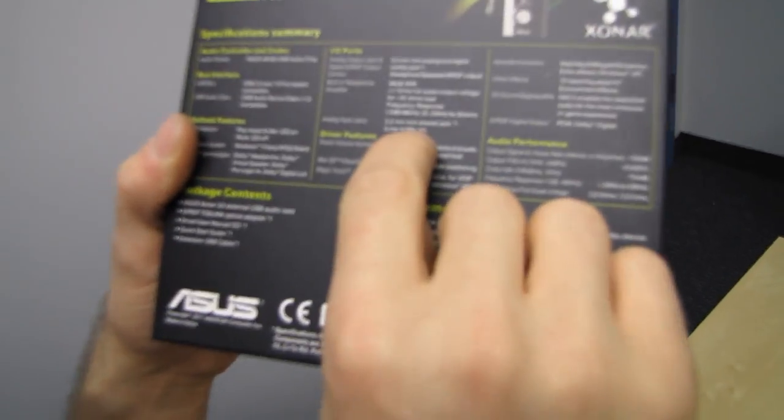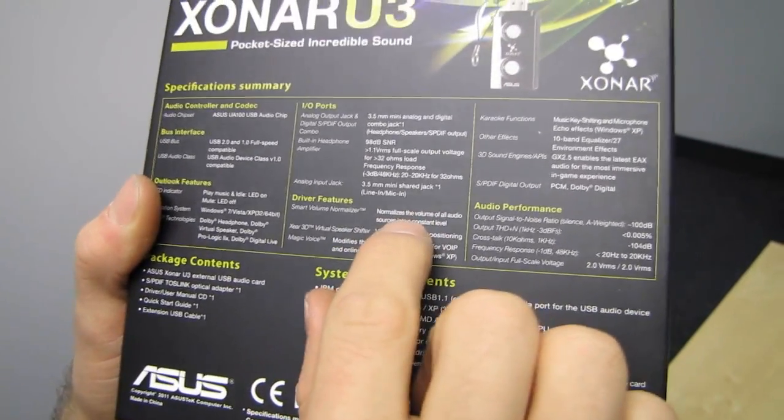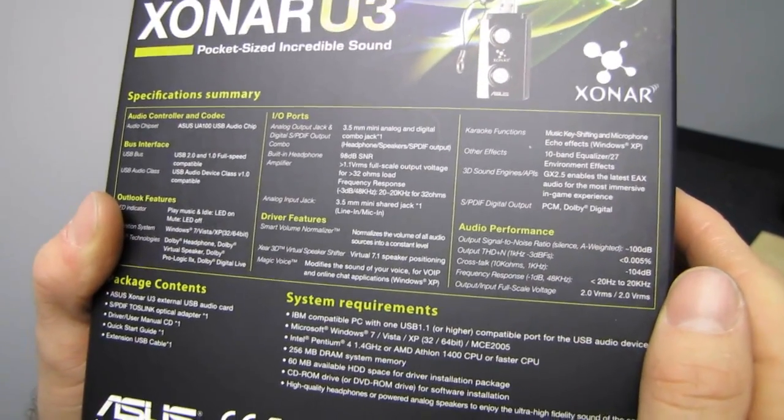The analog input jack is a mic-in, so you can use this for your microphone as well as for your headphones. Driver features are also listed on the box — you can pause and read those if you'd like.